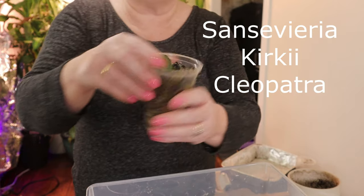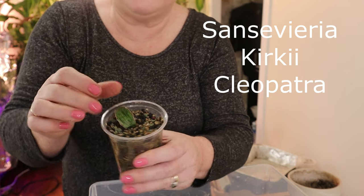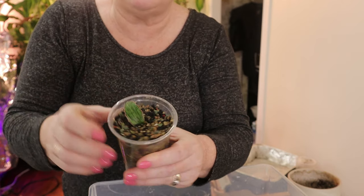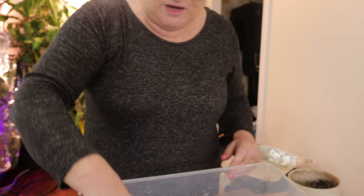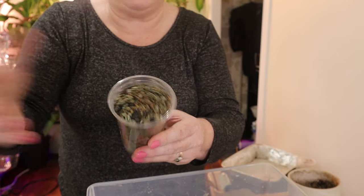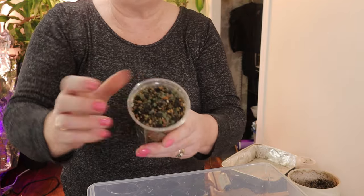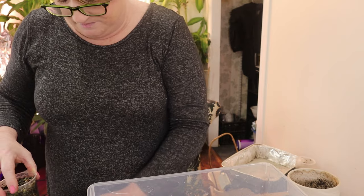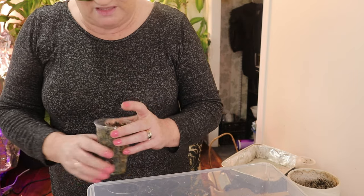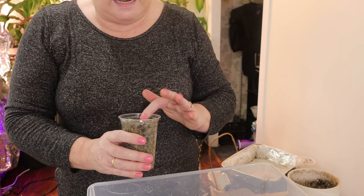This here is from my Scindapsus Cleopatra — I just happened to knock that leaf off, but it is well rooted in there and I love the Cleopatra. This one here has little bulbs in it which I have no idea what they are — as does this one here. So these are my surprise plants. Quite often I never know what's in half of them — I just leave them and if something comes of them, great.